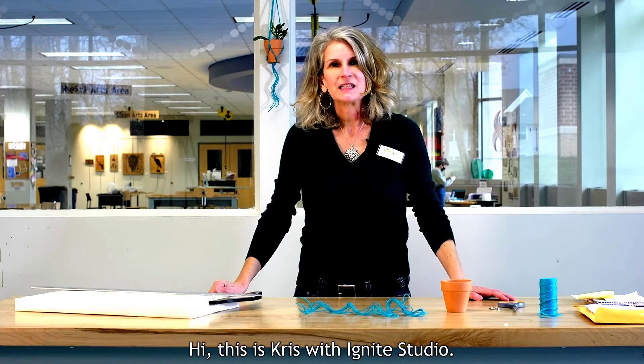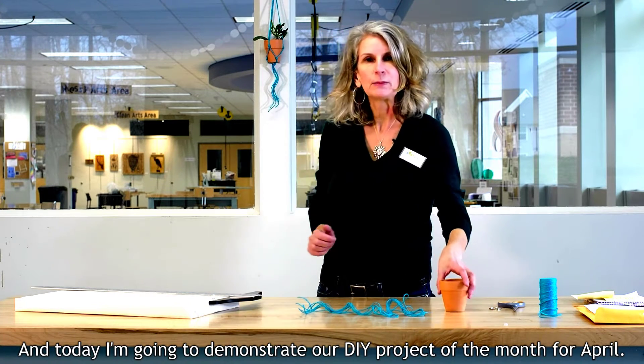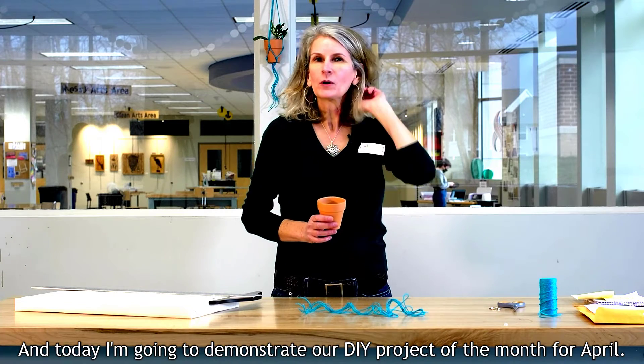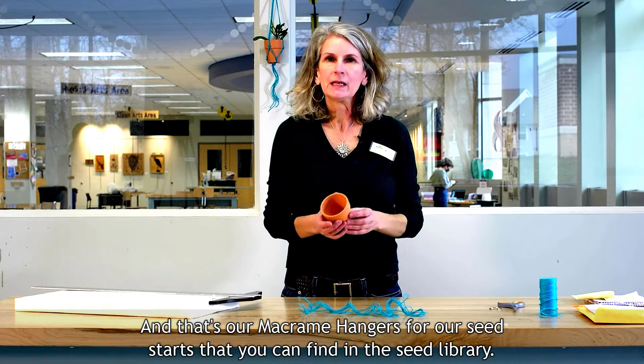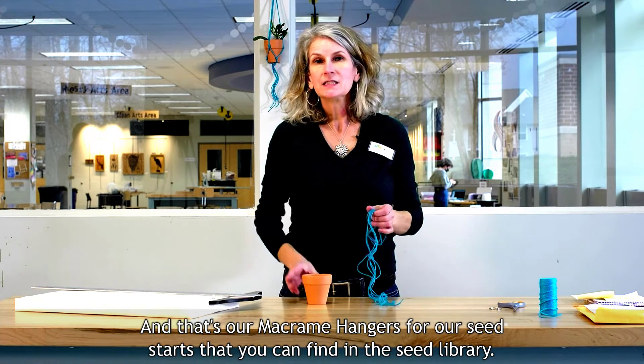Hi, this is Chris with Ignite Studio, and today I'm going to demonstrate our DIY project of the month for April, and that's our macrame hangers for our seed starts that you can find in the seed library.